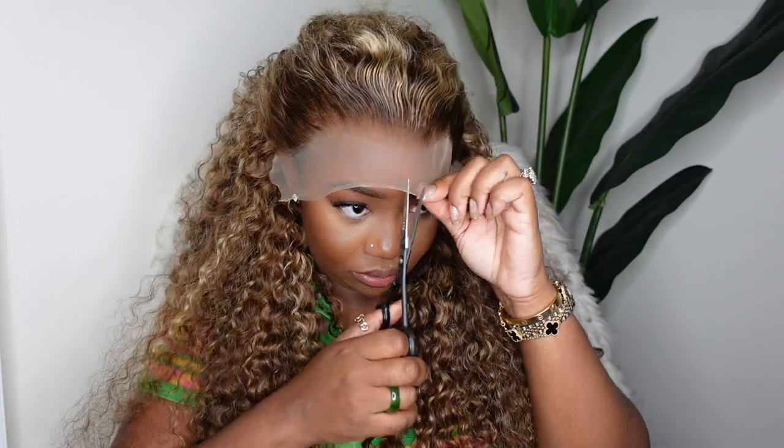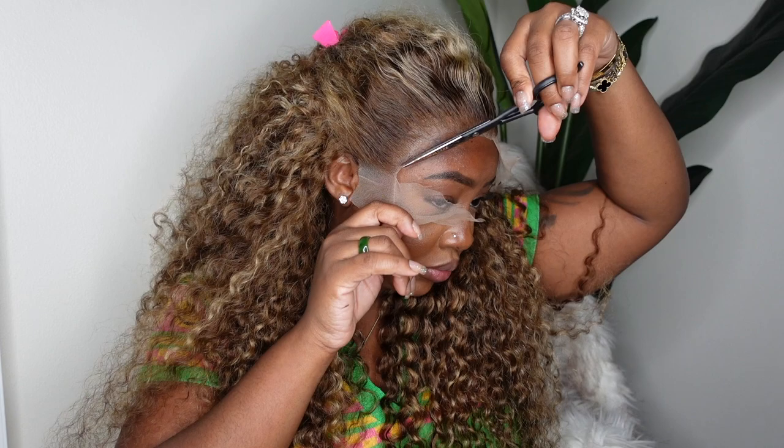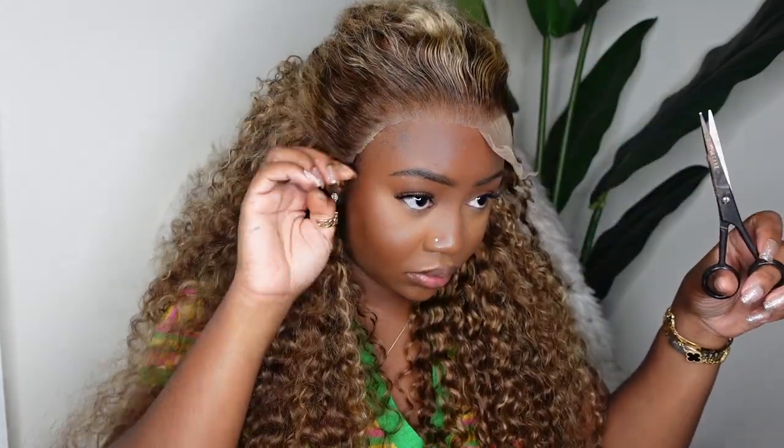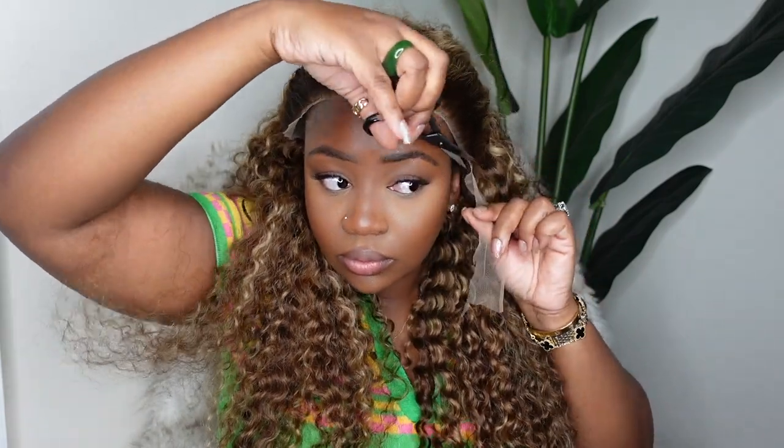It's coming out super snatched just with the wax and the hot comb. I'm going to cut off the excess lace — you can see how beautiful the hairline looks and how it's already coming together. I love that they pre-plucked the hairline, and although it looked full in the very beginning, once you begin the customization process, you can see you don't need to pluck the hairline at all.